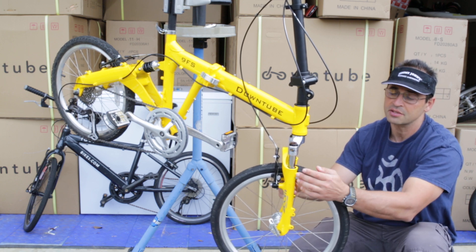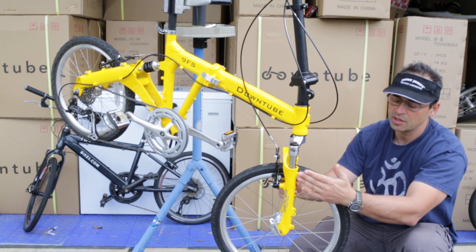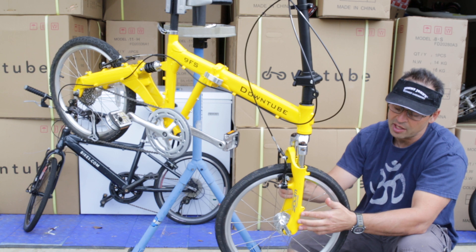There's cable routing here for a disc brake. We already have cable routing for a regular brake, but if you want to go with disc, there's cable routing here as well. And there are disc tabs right here at the bottom.